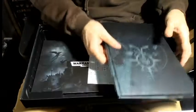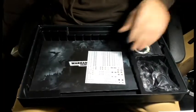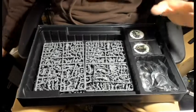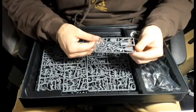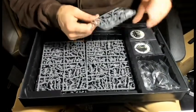Alright, that's a brief look through the codex. Let's jump into the models. Here's the Canoness and it's definitely the one I've already got.